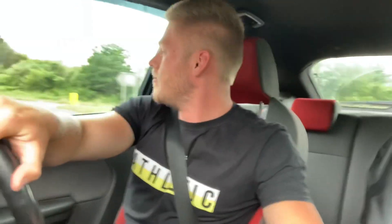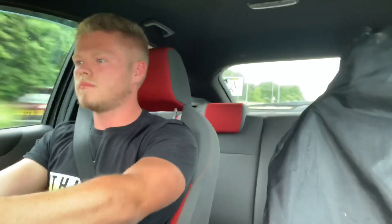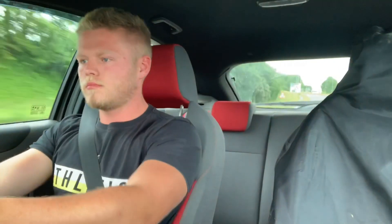Right guys, I've put the windows up now so hopefully you can hear a bit more of the induction noise from inside the cabin. It's much, much louder in the cabin. Sorry for the shaky camera — that mount is absolutely horrendous.